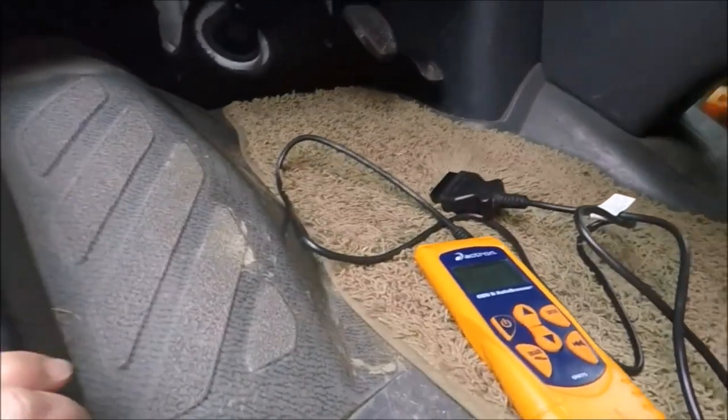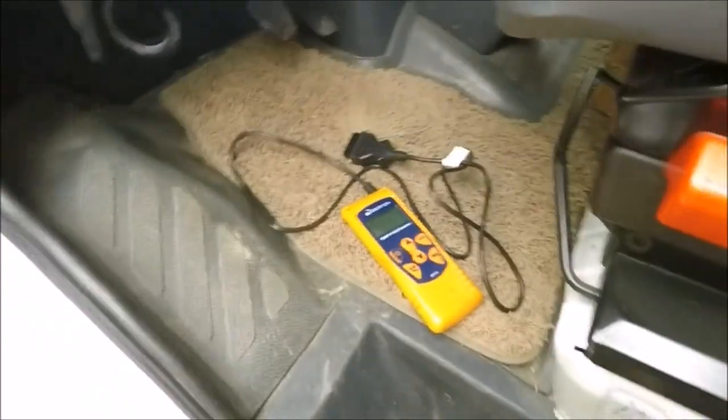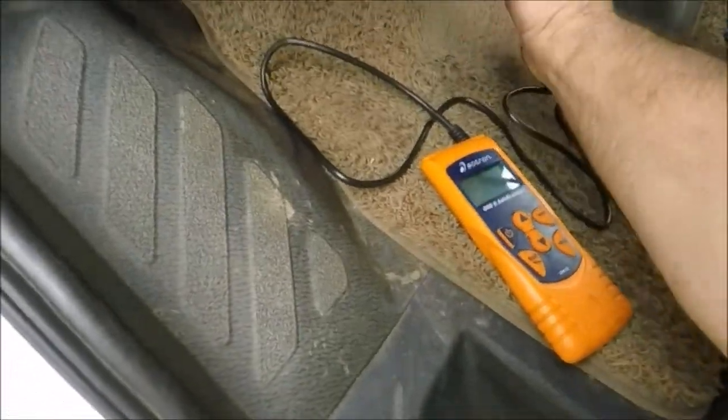I wanted to show you really quick where the OBD port is. We're on the driver's side right here, and the OBD port is right there. I've got this code reader here that I scored from a garage sale.